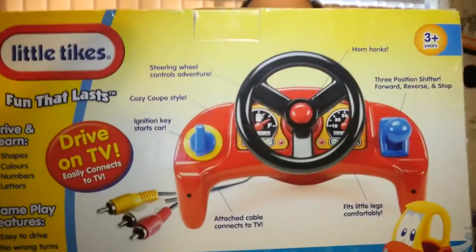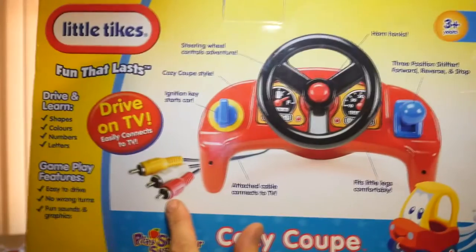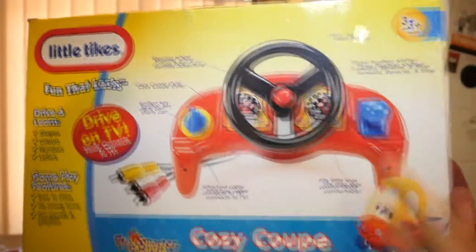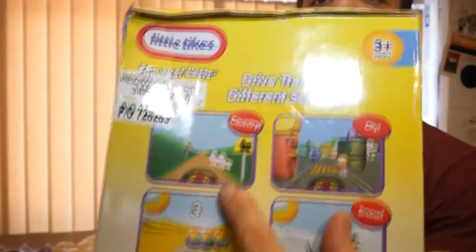So I saw this and thought, oh, my youngsters are going to love this, because you plug it into the TV — look, it's a TV-style game thing. You've got your key to start, a horn, a steering wheel, a throttle thing, forward, backwards, gear shift — and then look at the graphics. Graphics! The graphics look quite good on the box, I was thinking, oh...